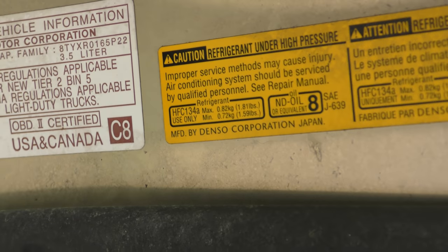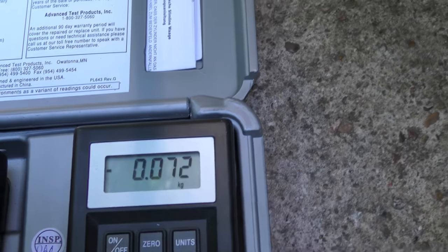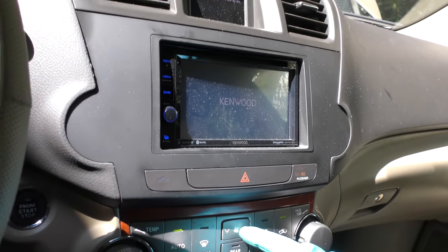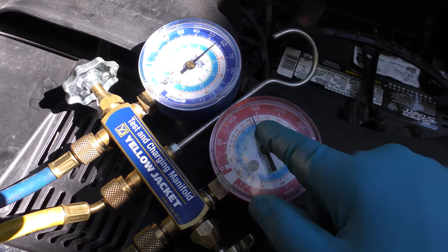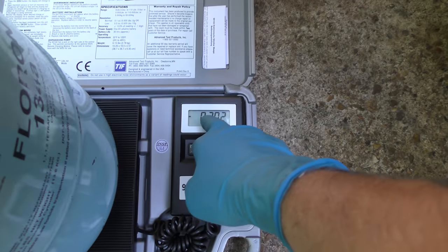As we can see here, the maximum is 0.82 kilograms. We've got the scale at zero, we'll open it up and add 0.82 kilograms — when this hits 0.82 it's done. We'll go inside and start it up with the compressor running; it'll fill up better. Put the AC on full blast, outside air, then we'll watch the pressure. This is already starting to come up, which it should. The low side will always be higher while you're filling it up. That's probably some idiot who got air in it or overfilled the system.